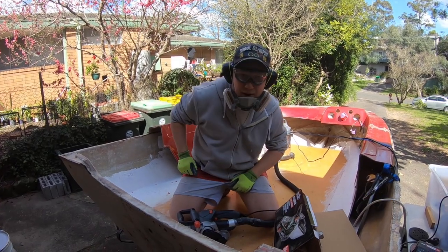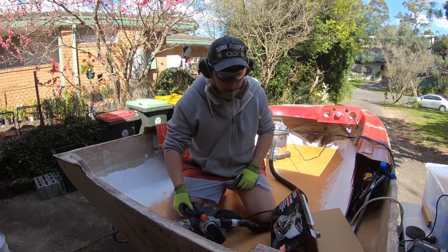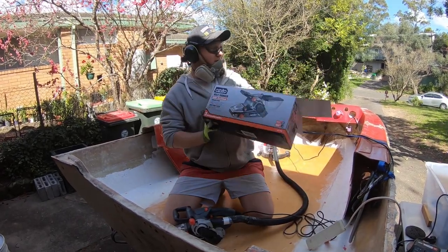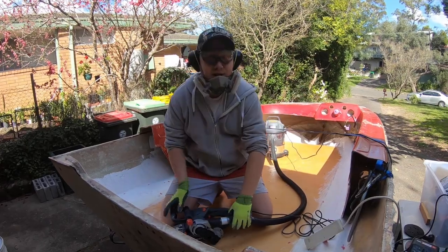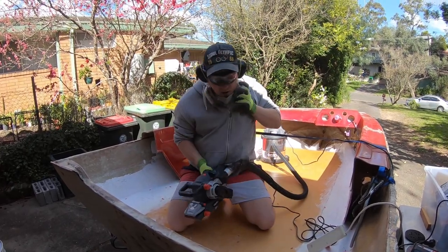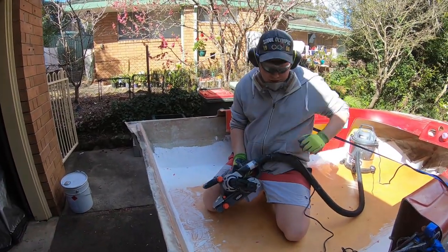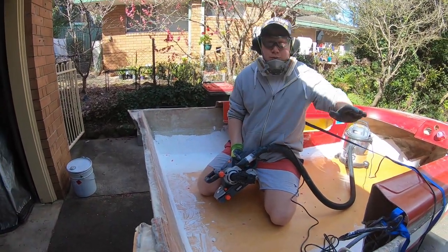G'day guys, hope you're going well. I went up to Bunnings and bought myself a new cheap belt sander to replace the one I stuffed - only $110. And now we are about to scuff up the new deck so we can lay down some sheet fiberglass and finish the waterproofing.